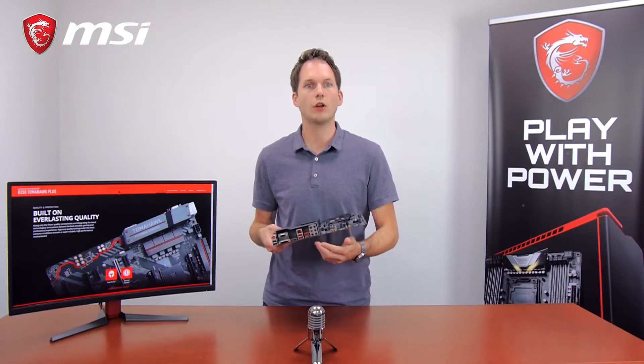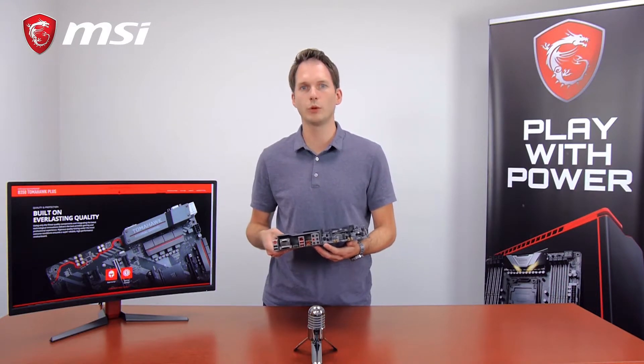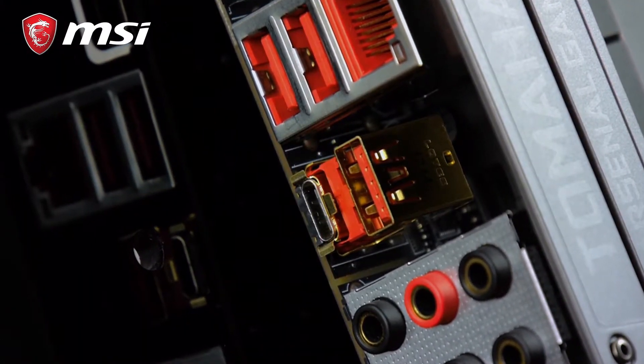The B350 Tomahawk Plus also comes with the latest standard in USB, which means USB 3.1 Gen 2 in Type A and Type C with golden connectors for better signal transfer.